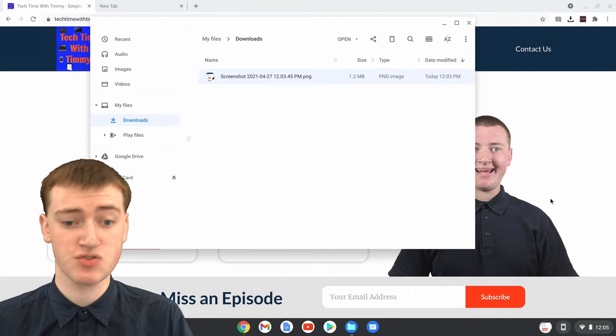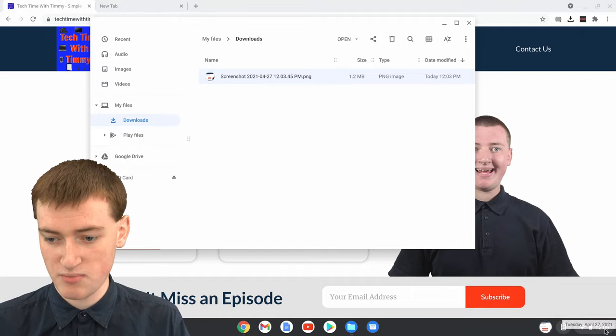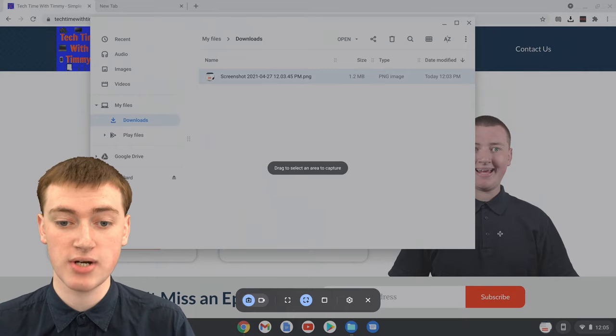To take a more custom screenshot, if you click on the time down in the bottom right corner here and then click on Screen Capture, you'll have a whole lot more options for capturing your screen.